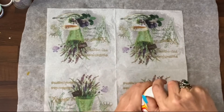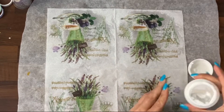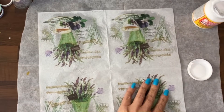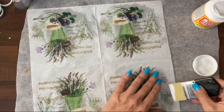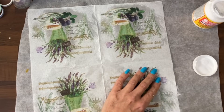Then I've got the Mod Podge. You can use any craft glue that you want. If you're using a PVA, potentially water it down a little bit if it's very thick. Then super, super gently, on wax paper, cover the napkin with the Mod Podge.